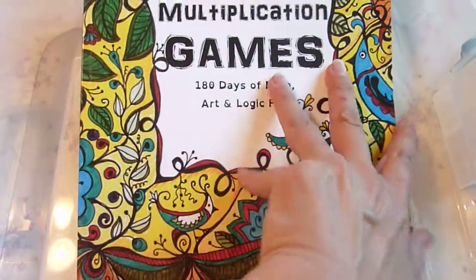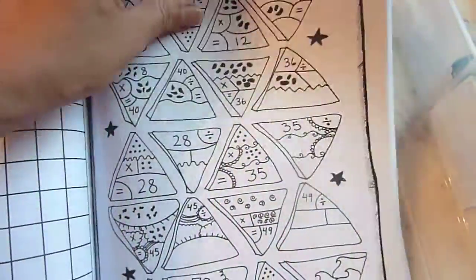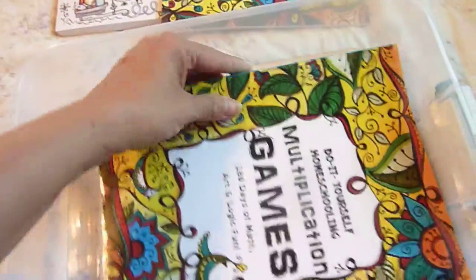He's going to use the Do It Yourself Homeschooling Multiplication Games and he'll use this daily. I'll have him complete two pages a day, at least until he gets to the end where there's more of the tables and he'll probably just do one page a day. So I'm going to add that to his math kit.